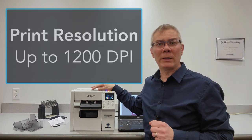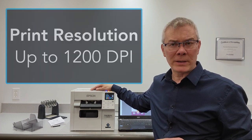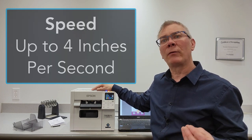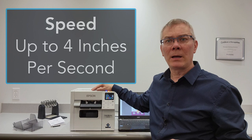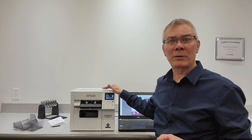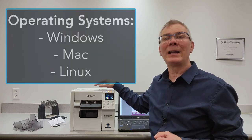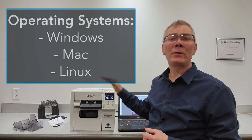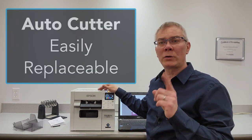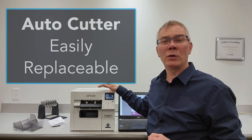Some more features to mention: print resolution is up to 1200 dpi, which is quite high for this printer. Speed is up to 4 inches per second on the highest quality setting, which is good for an entry-level printer. It will print to many operating systems — there's a Windows driver, a Mac driver, and a Linux driver. The auto cutter was designed to be changed in the field with one screwdriver only, so if your cutter wears out, you can change it yourself, which makes the life of the printer last even longer.